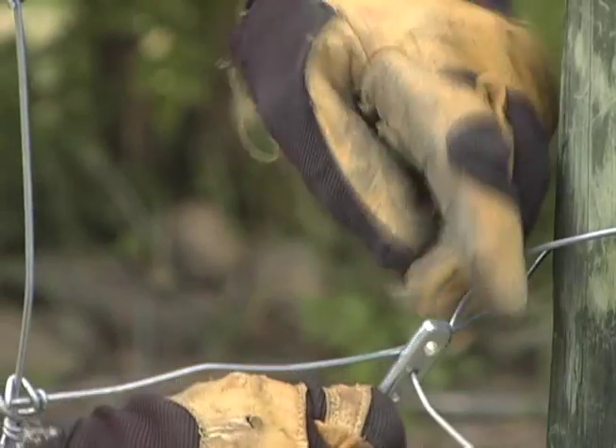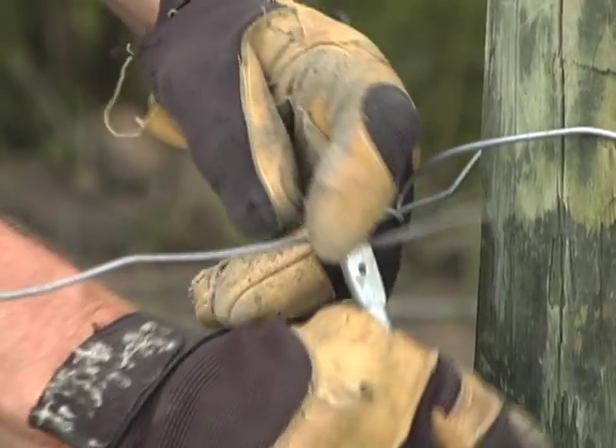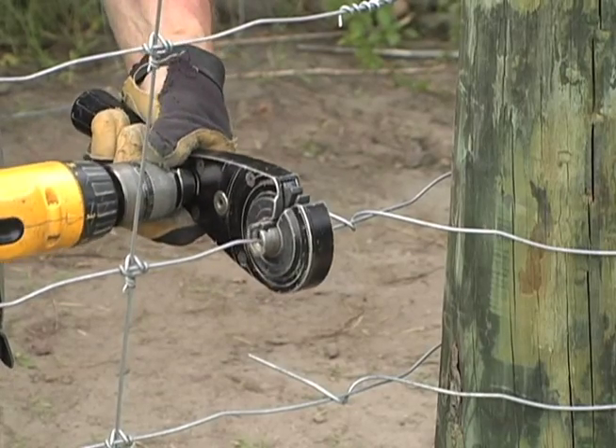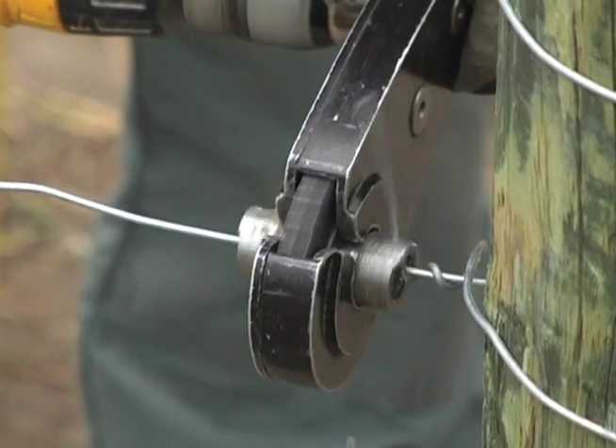You might want to use a wire twisting hand tool to make tighter wraps. There is also a wire twister that attaches to a cordless electric drill. It can wrap the wire even faster.